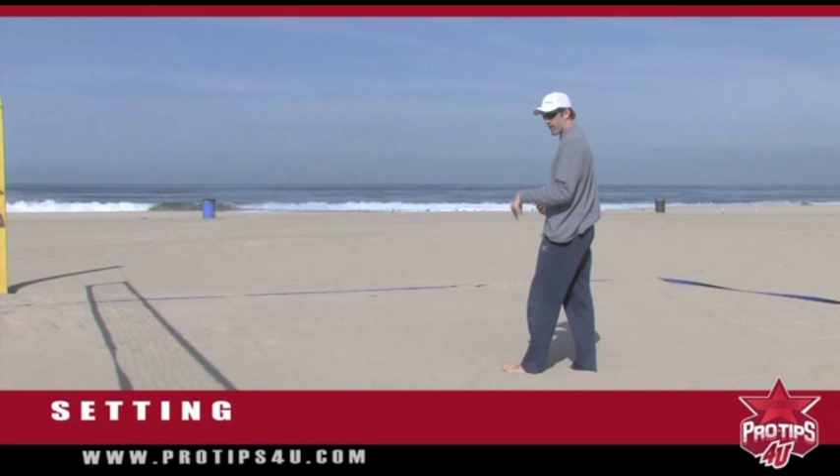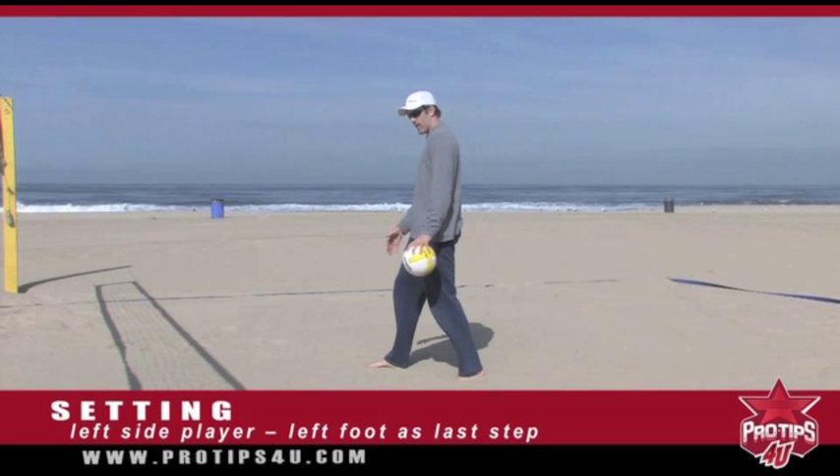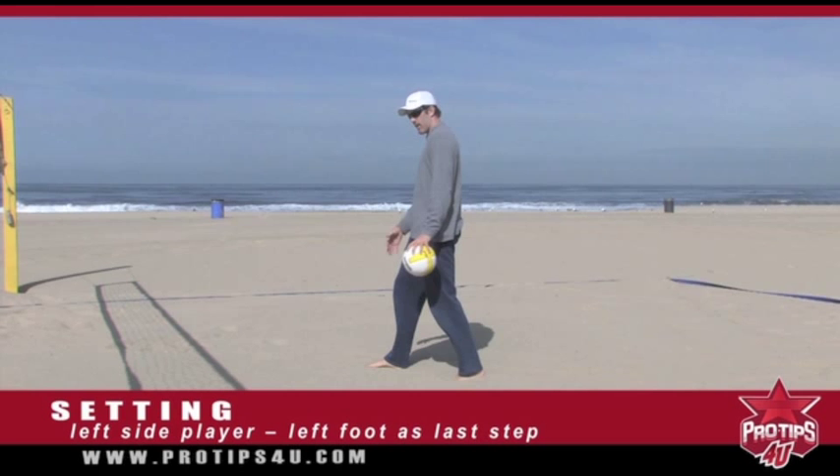Another really important aspect of this is if I'm the left side hitter or left side player setting to my right side partner, I need — and this is not a question — I need to get my left foot as my last step. Meaning if I come in here and I plant with my right foot, I have body mechanic forces saying I have momentum going this way, at the same time I'm trying to set.